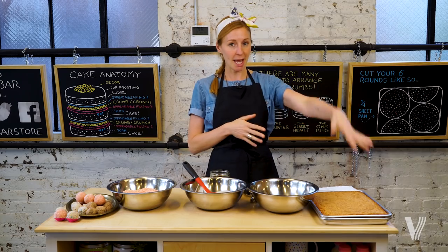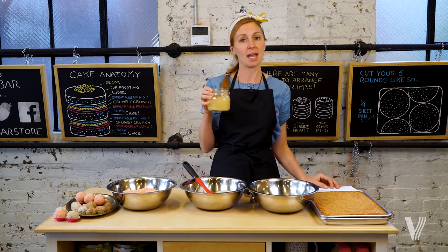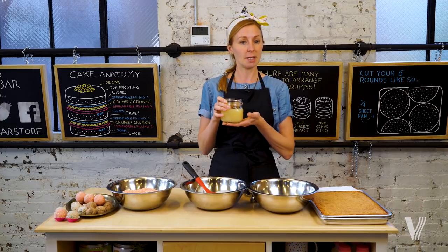All of our cake truffles at Milk Bar follow the same exact formula. You need cake. You need some sort of binder — that's something that's liquid, and it's going to add flavor to your cake truffle. So for the strawberry lemon cake, we have lemon juice. Really simple.